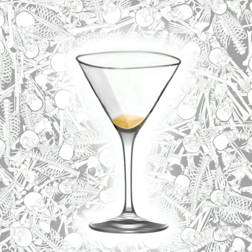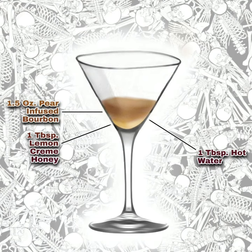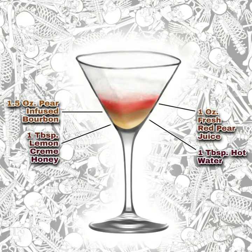Add one tablespoon of lemon cream honey and one tablespoon of hot water and swirl together in a cocktail shaker to blend. Pour in one and a half ounces of pear infused bourbon, one ounce of fresh red pear juice, and one fresh egg white.